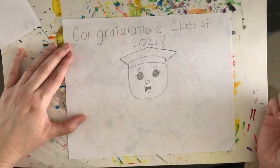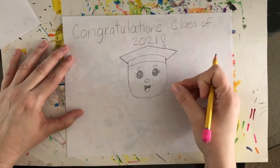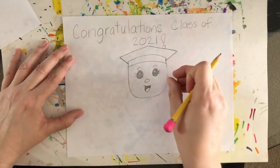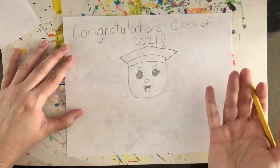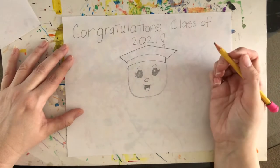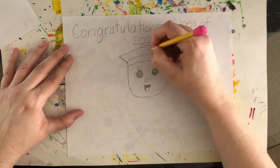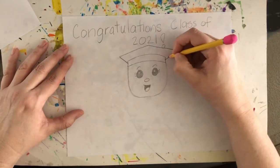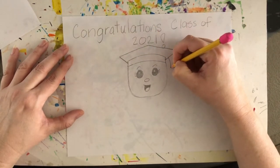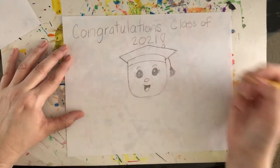Then we can add a tassel. At graduation, when graduates are done, they take the tassel and move it from one side to the other — that's symbolic of them graduating. To draw it: it hangs from the top of the cap down on the side. It's just a little bit of fringe — a circle with little lines coming down.